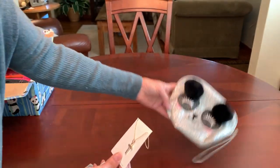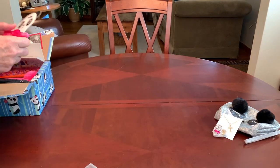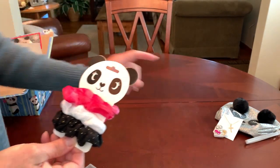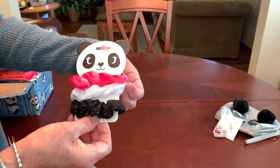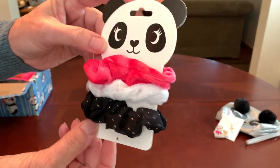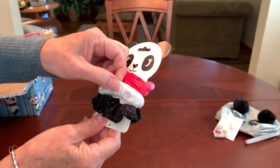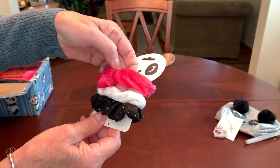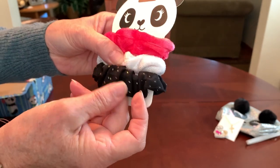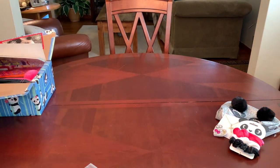I think a 10 to 14 year old girl is really going to enjoy all of these. The colors in this box are of course black and white because it's a panda box, with a pop of hot pink — that's why I gave her those hot pink earrings. She's got quite a few hair accessories in the box. I left these on the card because it's a panda card: it comes with a hot pink and white velour scrunchie and one that's black with little gold dots and a kind of sheer organza fabric.